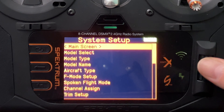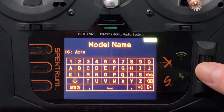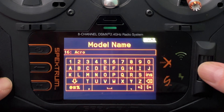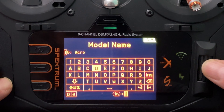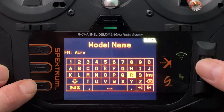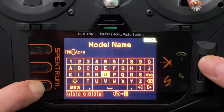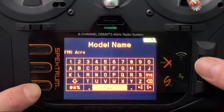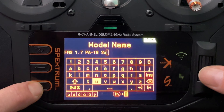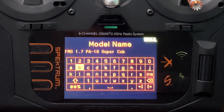On my NX8 I'm going to press these two buttons at the same time — that brings me into the new model menu. I'm going to add a new model. You could of course add a bind-and-fly model or a saved template, but for this video we're just adding a new model. Model type: airplane — that's good. We're basing this on the FMS 1700 PA-18 Super Cub. Let's create it — and it takes a second.